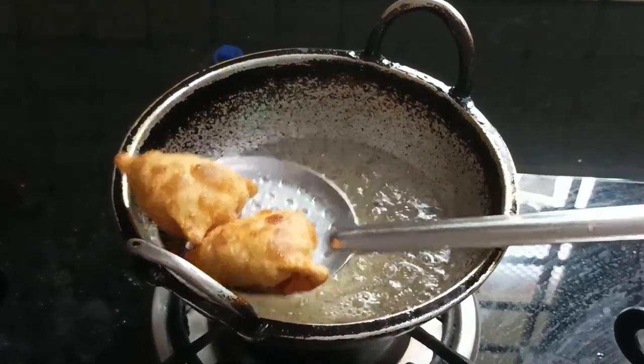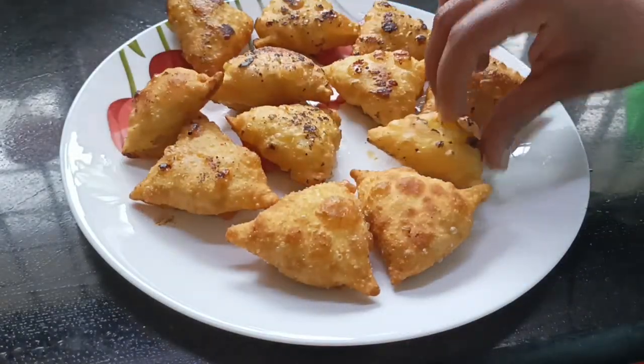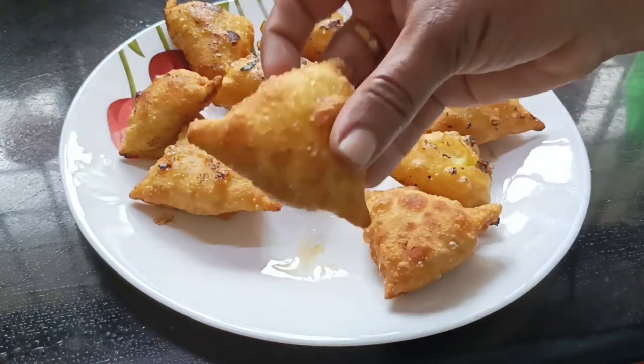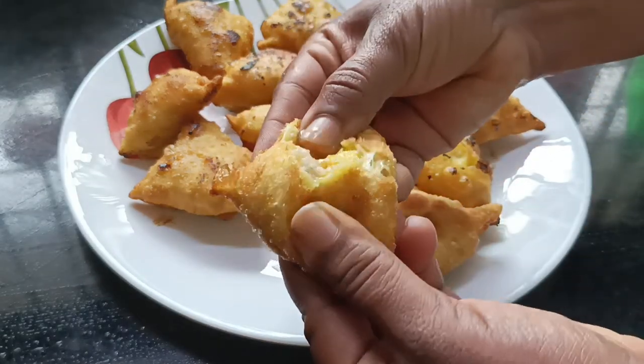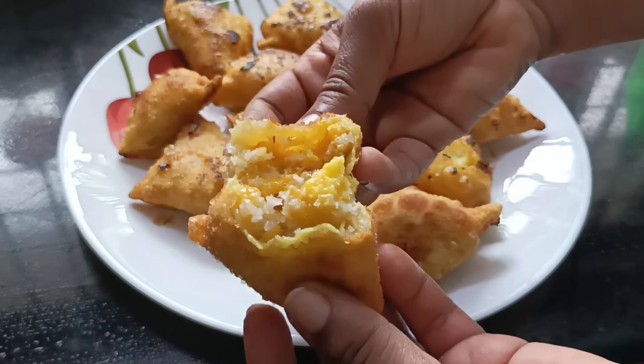Then we are ready. We are ready for the sweet palm samosa — it's good to taste. Now we are ready for filling and cooking time. Thank you, bye.